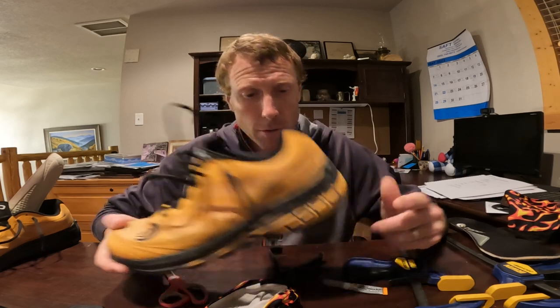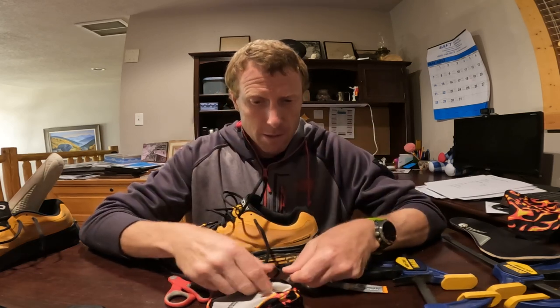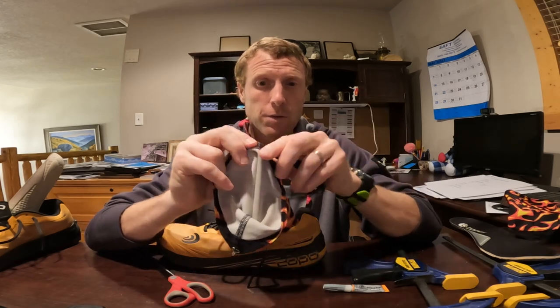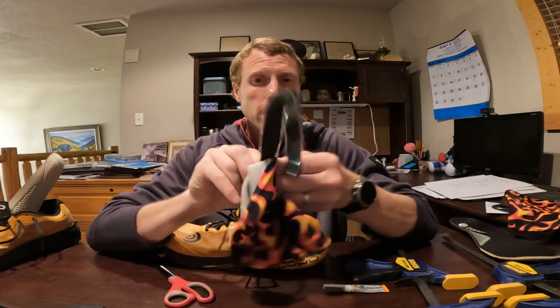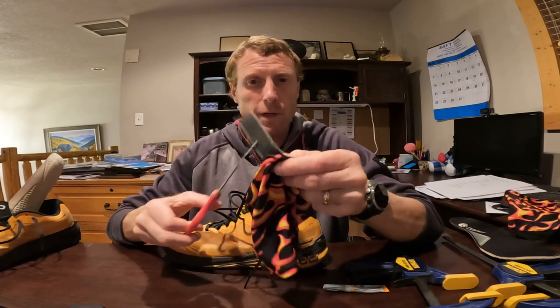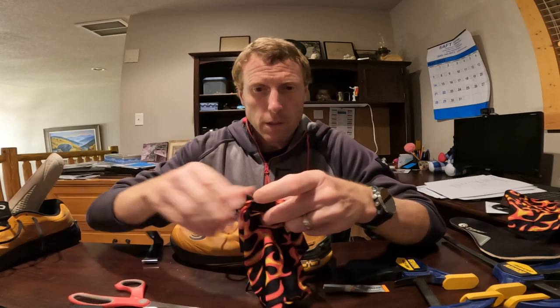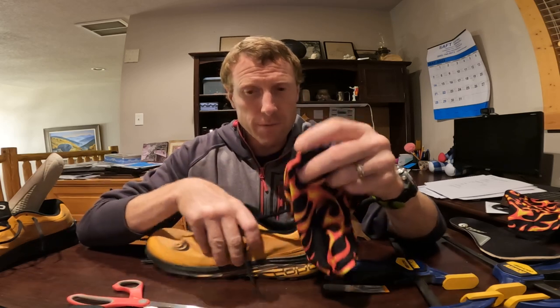But if you want to do something like the ultra or Dirty Girl with the velcro, you're going to have to place it on yourself. With the velcro, make sure you've got the right size. What I'm going to do is attach it to the Dirty Girl itself and then cut to size so I don't have too much extra.